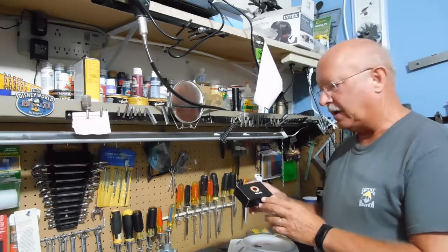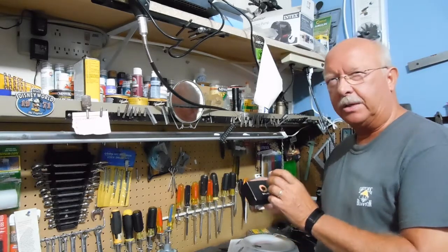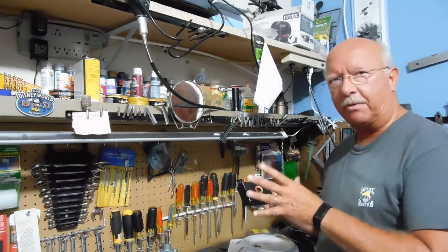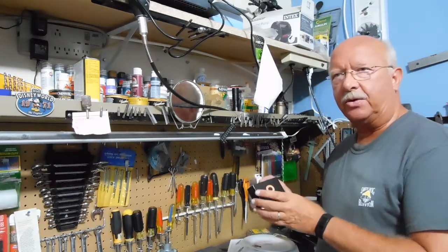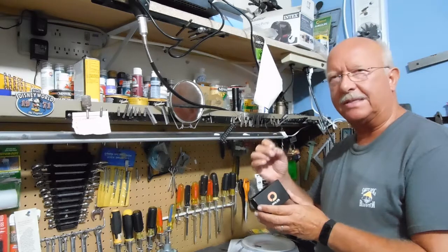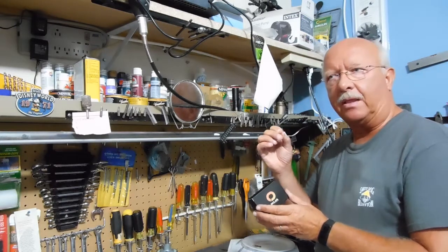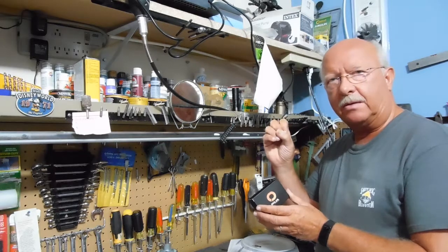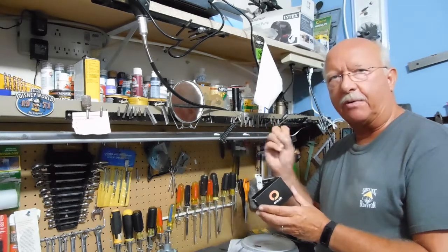The other reason I chose this brand is it has a built-in resistor in the lamp itself, so you won't get hyper flash. That's when your car system senses that a lamp is burned out — it will cause the turn signal, for example, to hyper flash.